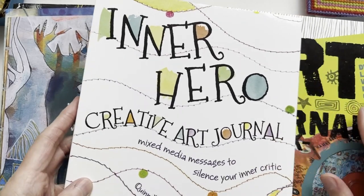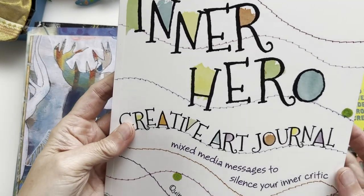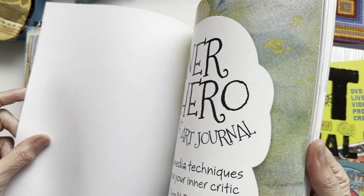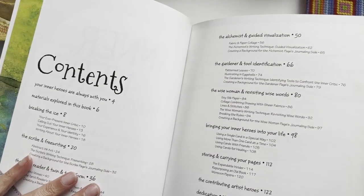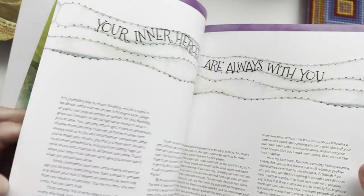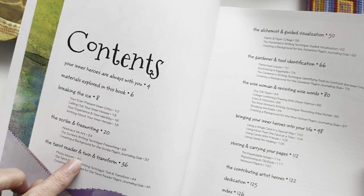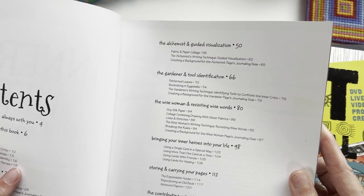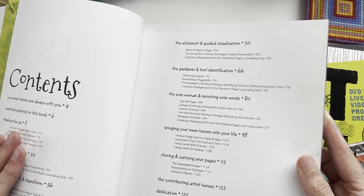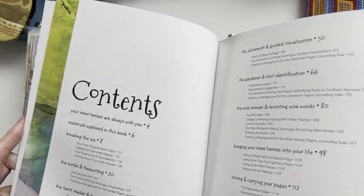So without further ado, in no particular order, let's have a look at this one first. This is 'The Inner Hero Creative Art Journal: Mixed Media Messages to Silence Your Inner Critic,' and I think we all need that sometimes. This is by Quinn McDonald, it's a North Light book, and I always do like the North Light books — they are awesome. The contents cover: breaking the ice, the scribe and free writing, the tarot reader, twin and transform, the alchemist and guided visualization, the gardener and tool identification, the wise woman and revisiting wise words, bringing your inner heroes into your life, and storing and carrying your pages.